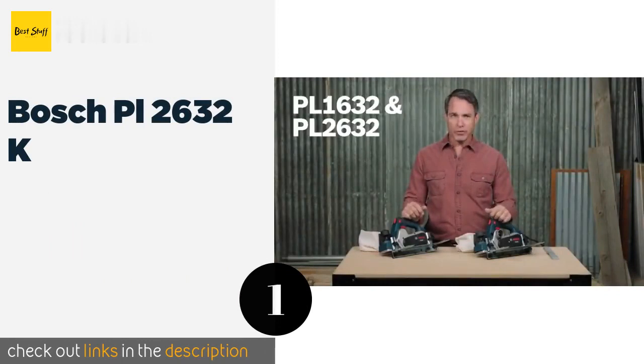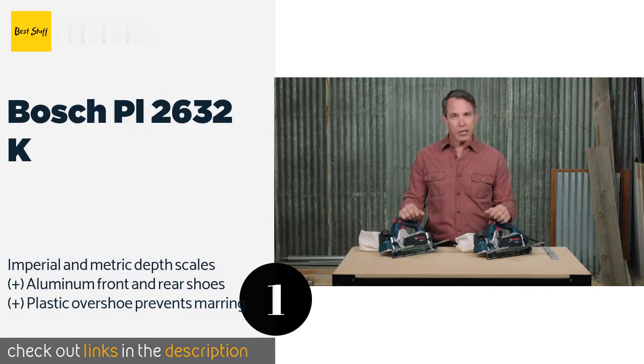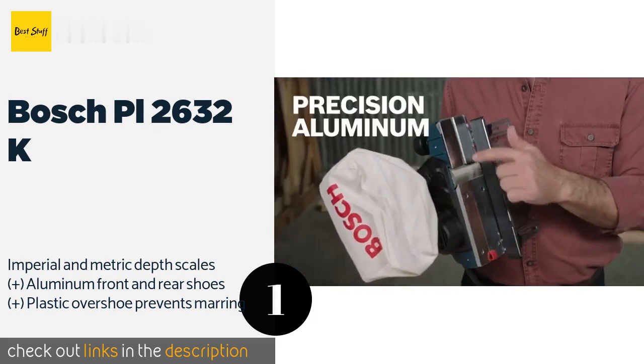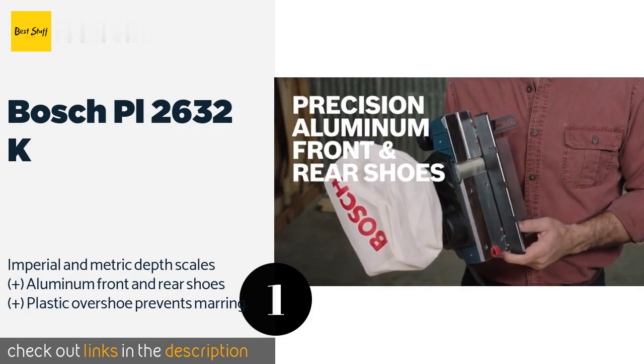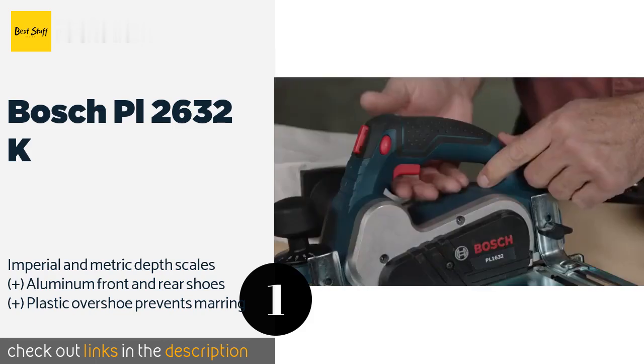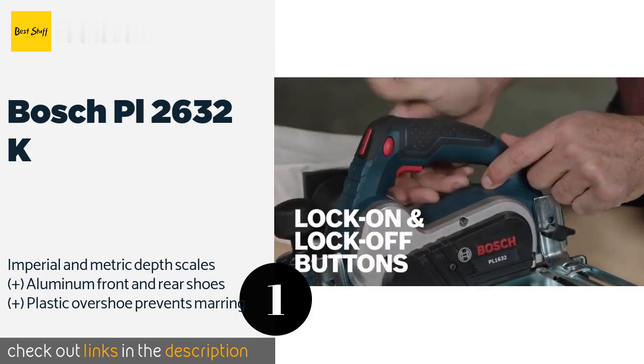The number one is the Bosch PL2632K. The Bosch PL2632K is equipped with lock-on and lock-off capabilities for convenience and safety. Its spring-loaded stand protects its blade when it's not in use and it comes with a dust bag to gather all the shavings it generates. This product is available on Amazon for $149.